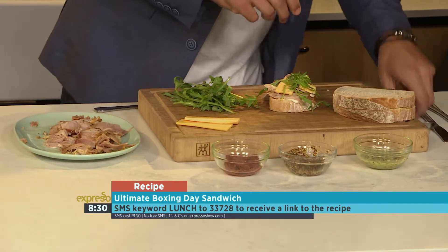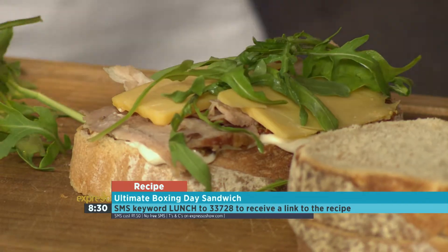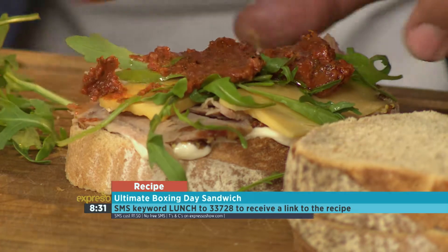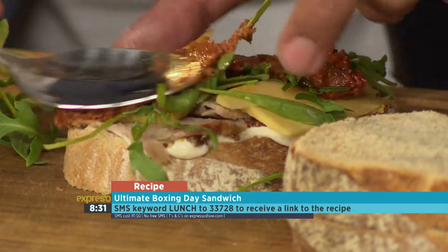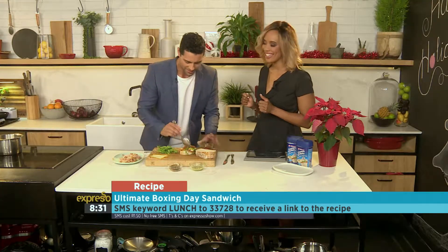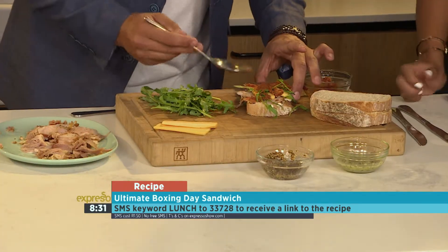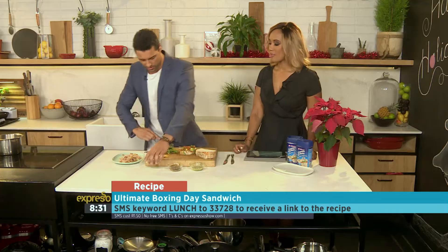Let's get some pesto on there — gorgeous. On top of that rocket, which is going to be lovely. Just kind of spread that nicely around. You've done this before, many many times. You know, because we don't waste food, and you're always looking for something to nibble on afterwards. So make sure you are generous with these amounts.